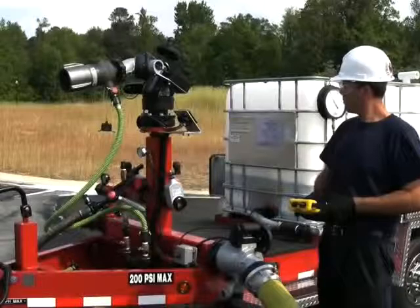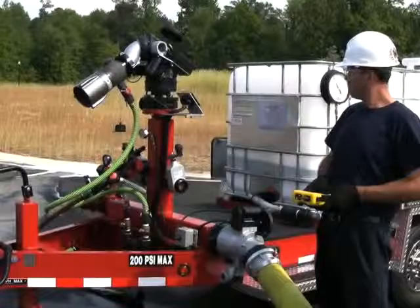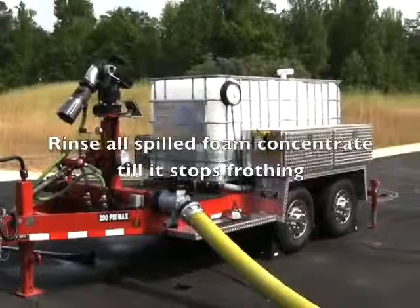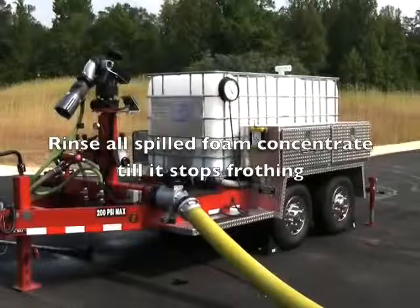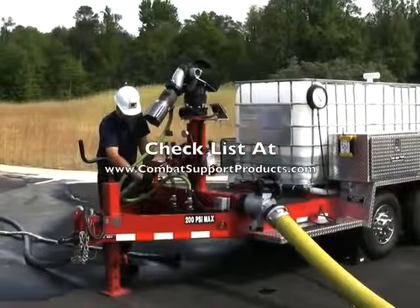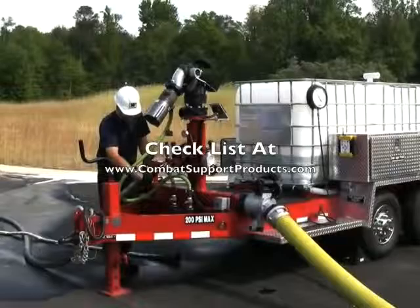To stow the monitor, Dan is going to bring the monitor around to the front and then set it all the way in its down position. When the monitor nozzle is all the way down against its firm stop, it prevents it from jostling and bouncing up and down in transit — so that's the stow position for that monitor. This pretty much concludes what we were sharing with you today regarding putting this trailer in service. This is a quick thumbnail version of it — the real world has a checklist of things, step by step, for the operator to do, so there's no mistakes and you don't have to just rely on a videotape.